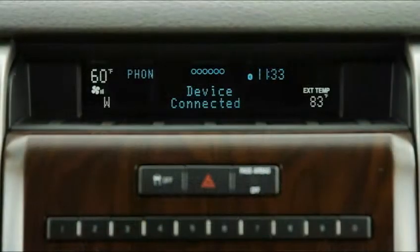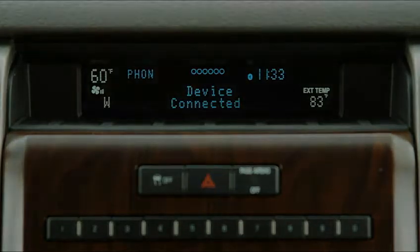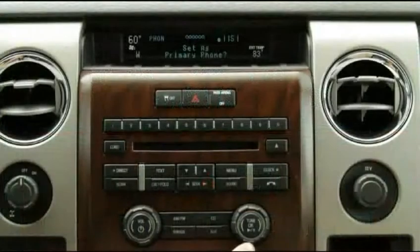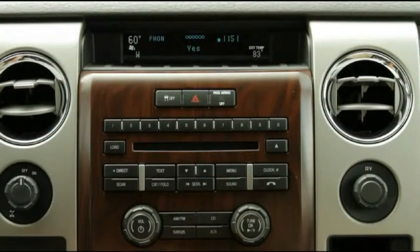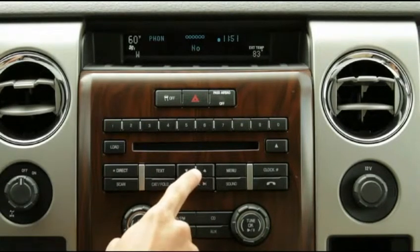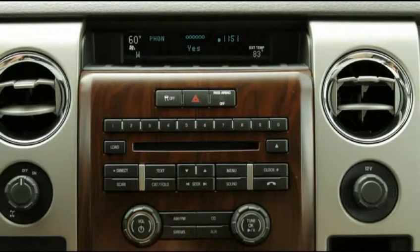Once you are successful, 'Device connected' will appear on the screen. Sync will ask you if you'd like to set this phone as your primary. To set this phone as primary, press OK when 'Yes' displays. If you do not want to set this phone as your primary, press the up and down arrows until 'No' appears, then press OK.